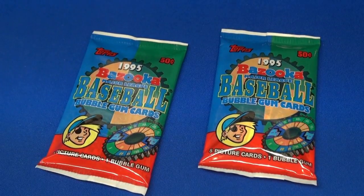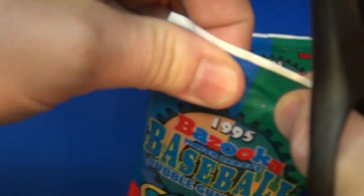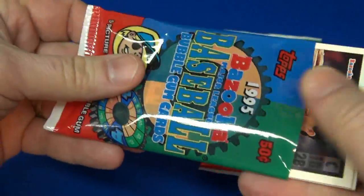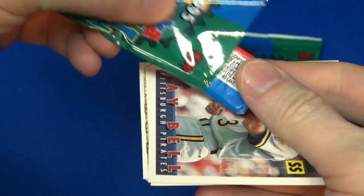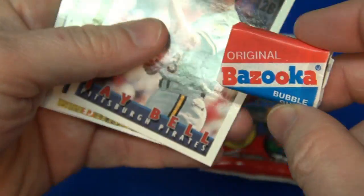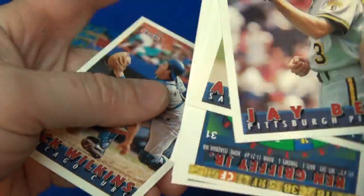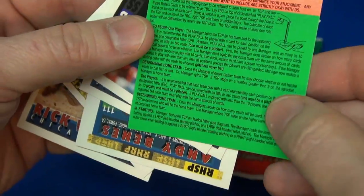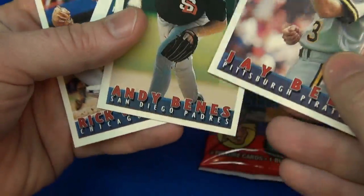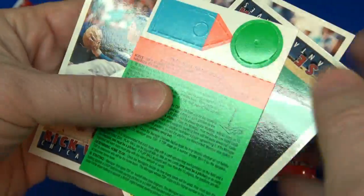Okay, we're back. Let's open them up. So I read that there's 132 cards to this set, there's no rookie cards. There's the piece of gum. Let's check out the cards. I think I've seen these — I have other Bazooka cards that came out later, but not from this year.